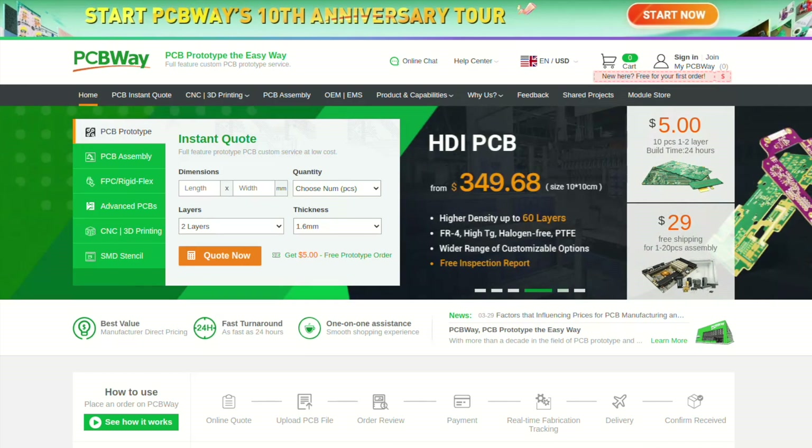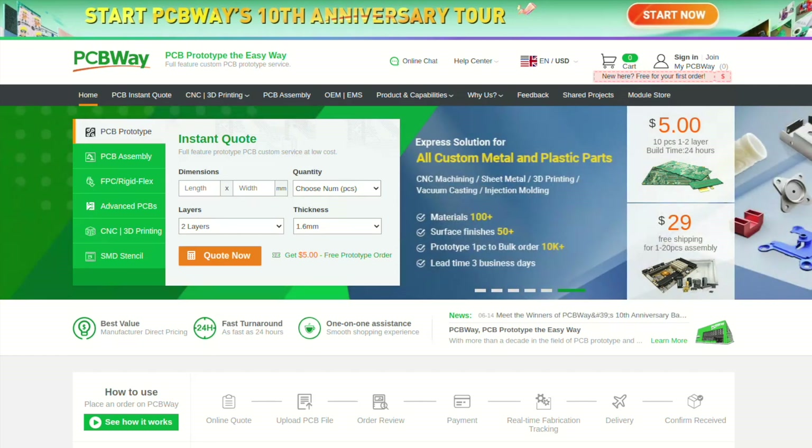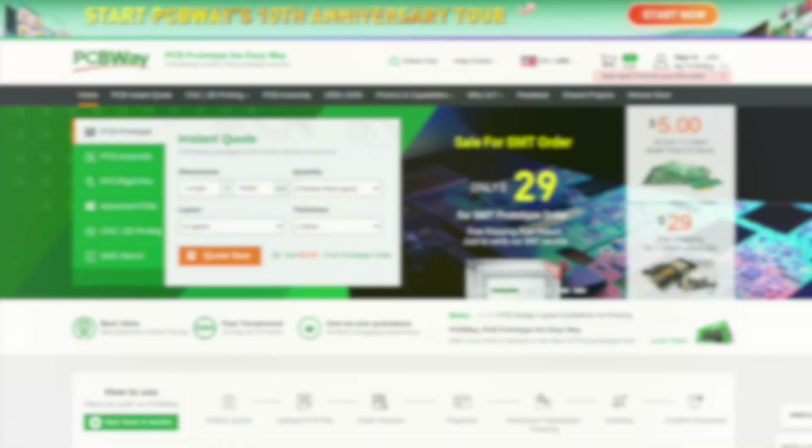PCBWay also offers additional services including assembly. Right now, in August 2024, there are a couple of promotions going on at PCBWay.com. First, there is the 10th anniversary promotion, which has been extended until the end of the month. Furthermore, you can try out the assembly service for just $29, which includes free shipping and free stencil.